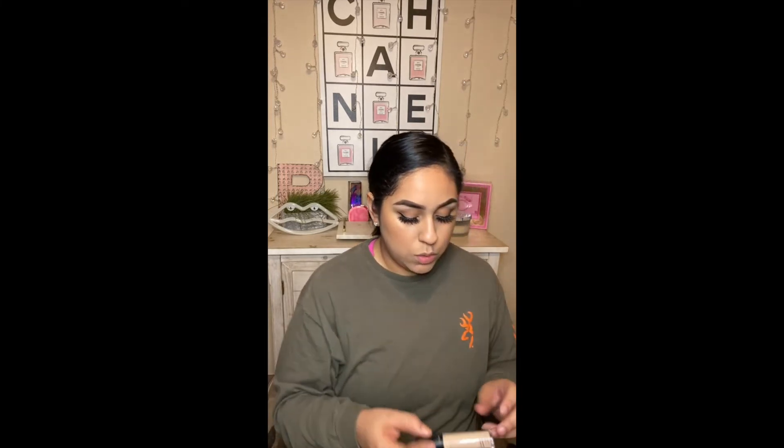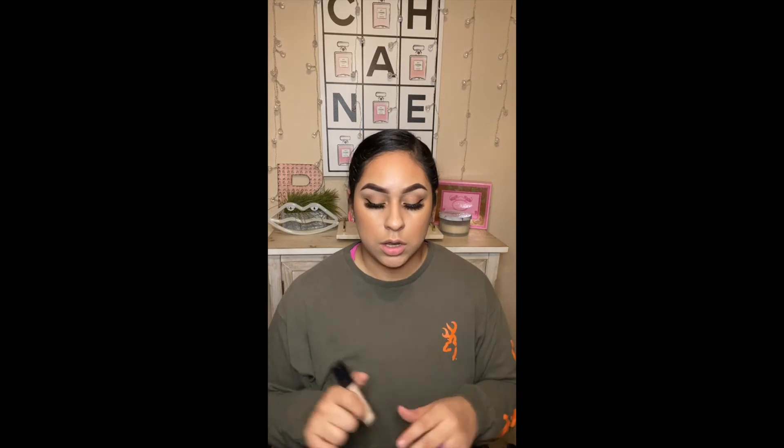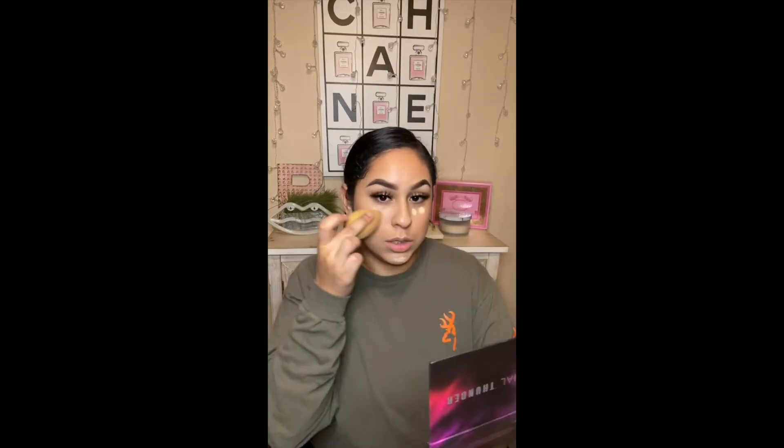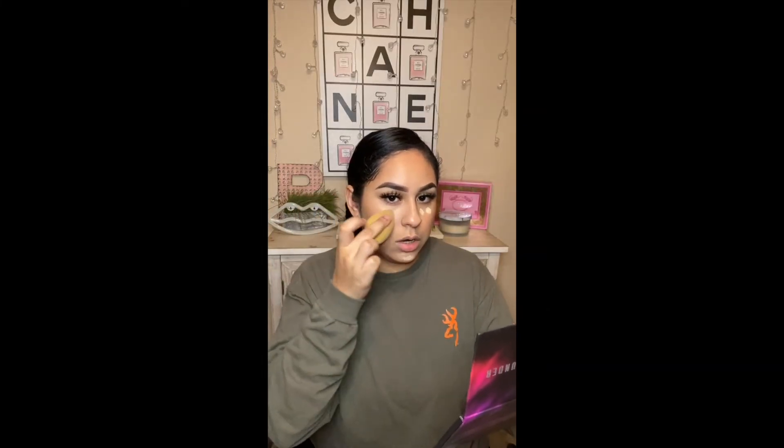Okay, so now I'm going to be highlighting my face. Whenever you're doing your contour and your highlight using creams, you always want to use your creams first. So right now I'm going to go in with the Elf 16 Hour Camo Concealer in Medium Sand. Now I was very intimidated by this at first because it is very very thick, but if you want that highlighted, photo-perfect finish look, then this is for you. Just blend that in to the bronzer, right over the top.